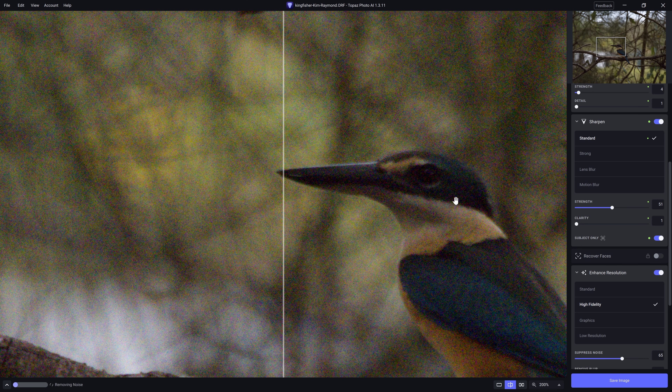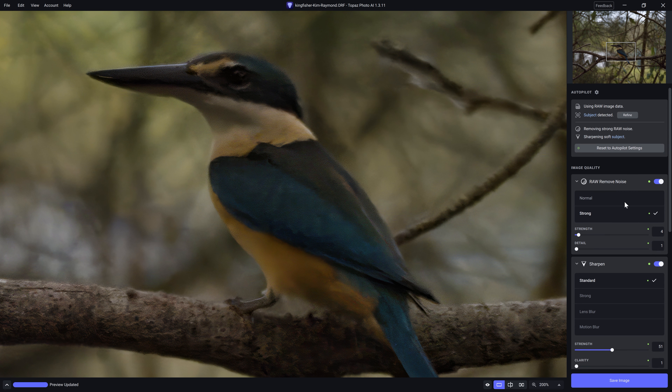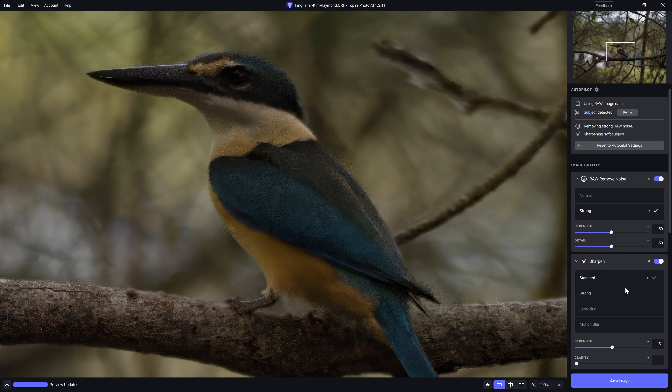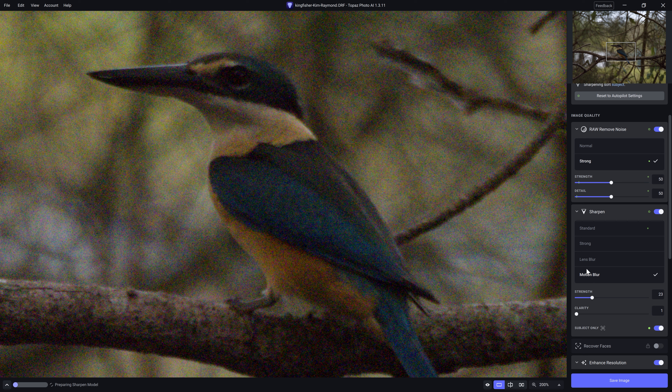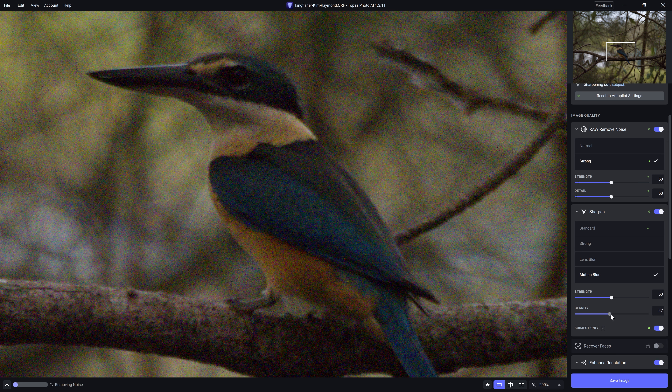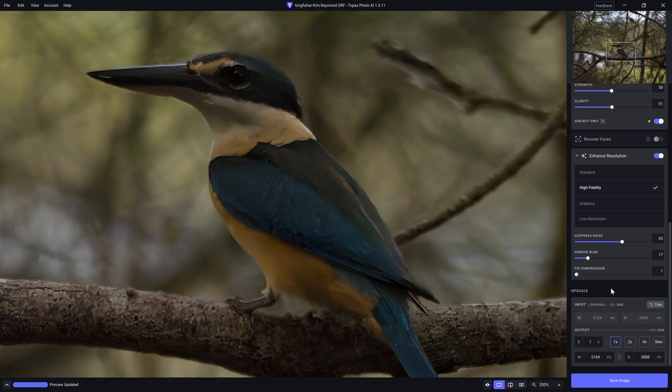I'm going to have a quick play and see if we can improve this. Let's bump the strength up to about 50, and 50 on the details. For the sharpening, I've actually found that motion blur does a really good job even when there isn't actually any motion blur present. I tested each of these options before recording and quite liked motion blur, so we'll stick with that. Let's push the strength up a little bit — it might be overdoing it, but it'll help show a more marked difference on video.